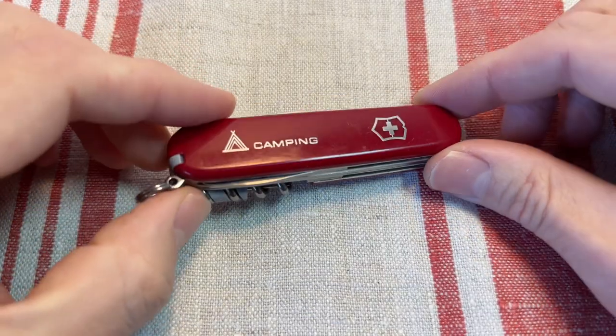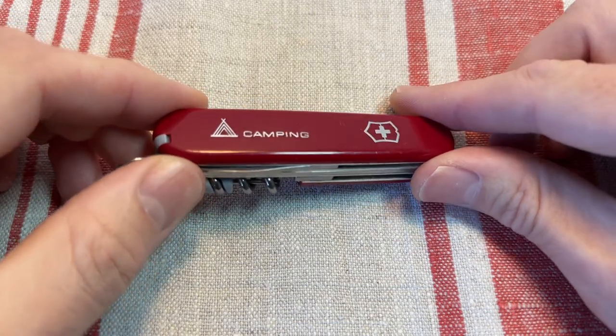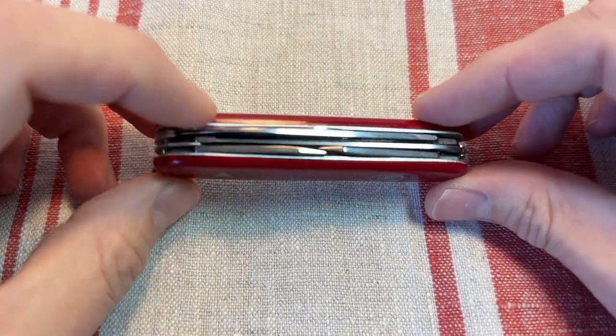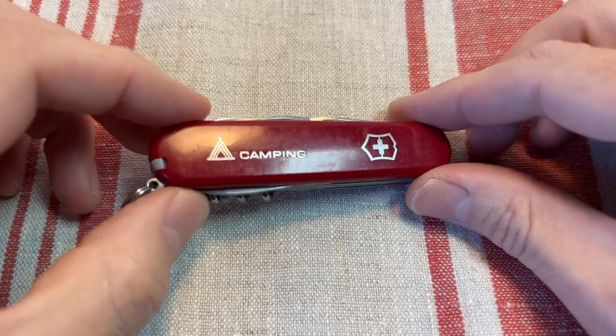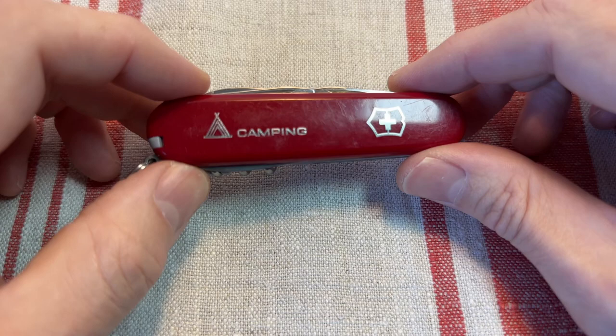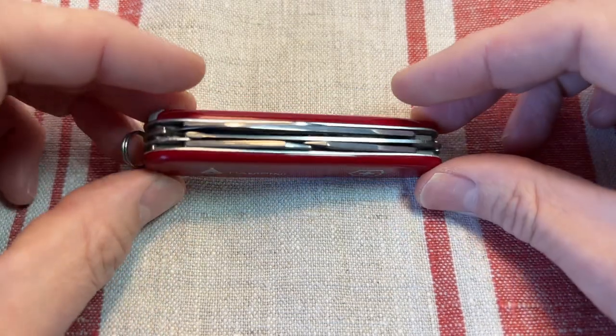This is a really nice outdoors knife. I'd often carry the Huntsman if I'm going out, which is again this knife but with the addition of scissors as well. Scissors can be useful in an outdoors situation, but this is a little bit lighter, a little bit slimmer — a great choice for a little camping trip with a family.